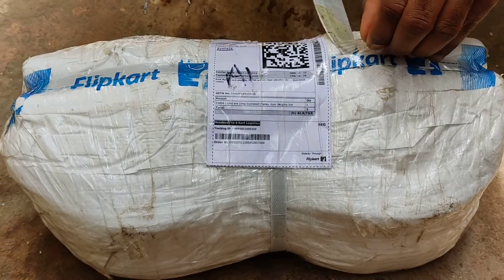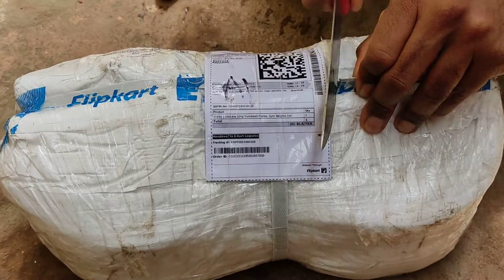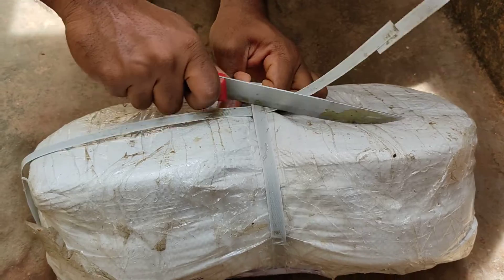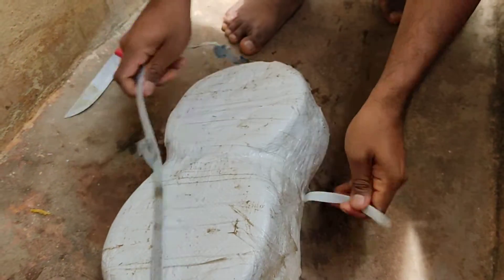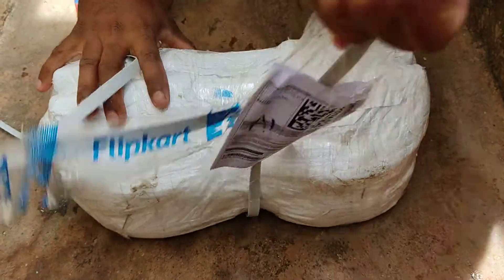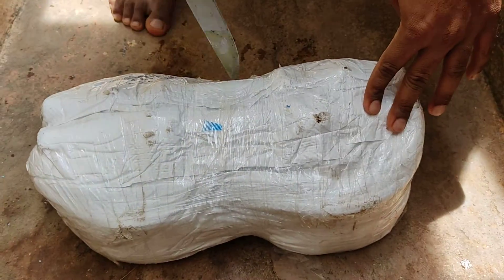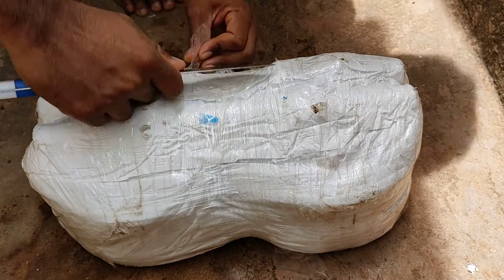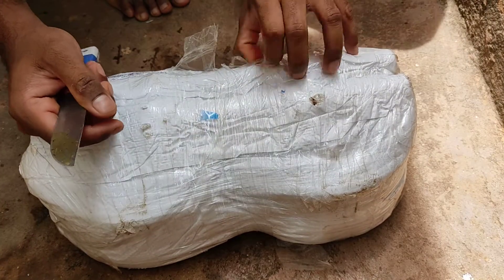Hello everyone, today I got the dumbbells from the flip card. Let's open and see. I dropped this in water. The packing is so nice.